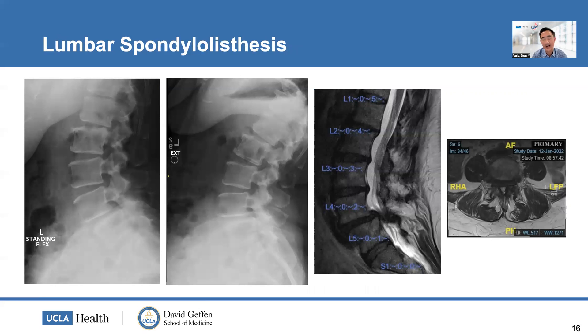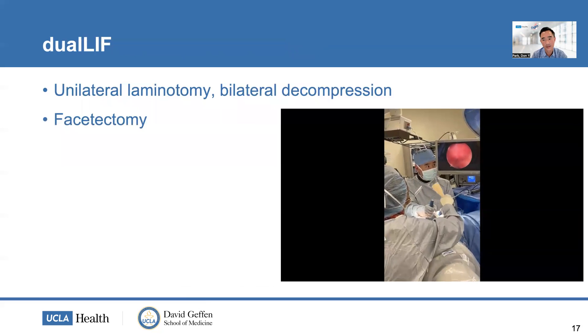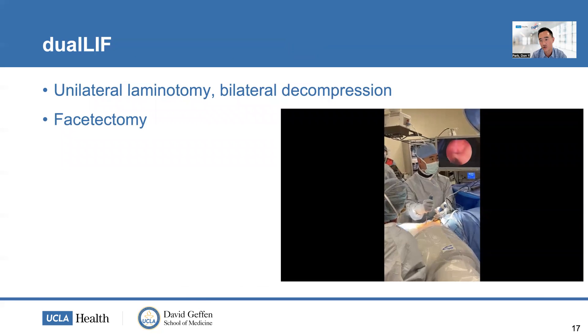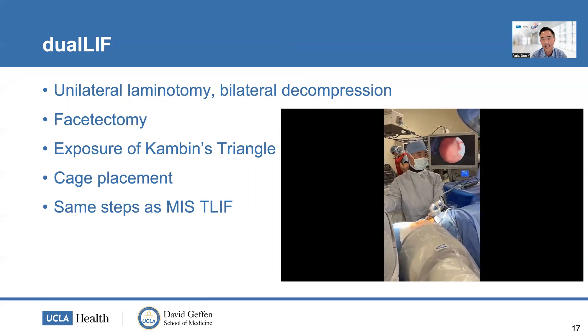Here are some of my cases. The first is an L4-5 grade one spondylolisthesis with instability on flexion and extension, and severe stenosis at L4-5 — a pretty straightforward, common case seen in clinic every day. We start with a unilateral laminotomy and bilateral decompression, then perform the facetectomy using an osteotome visualized through the endoscope to confirm we're not injuring the dura. Then we expose Kambin's triangle and place the cage — really the same steps as an MIS TLIF, just using the endoscope to visualize.